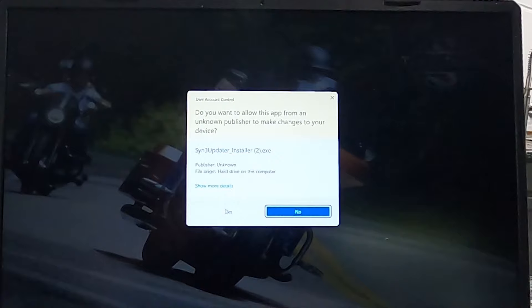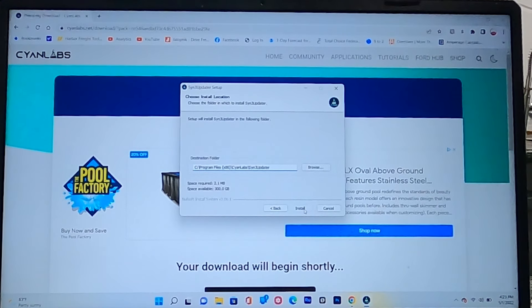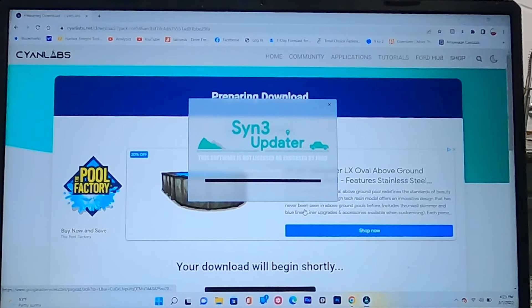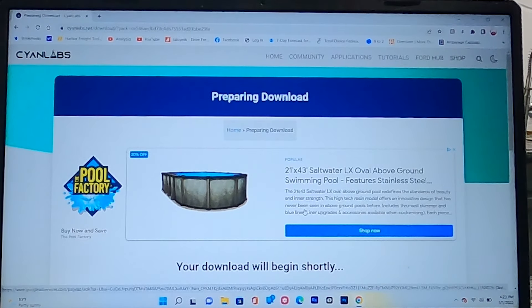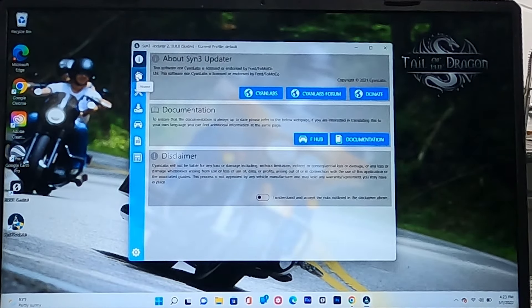Allow it to make changes to your computer, go to Next, and install. It's going to launch the system and create a shortcut on the home screen. Once downloaded, it opens automatically. The first thing you'll see is a disclaimer — click 'I understand and accept all risks.'